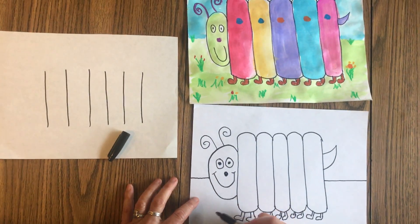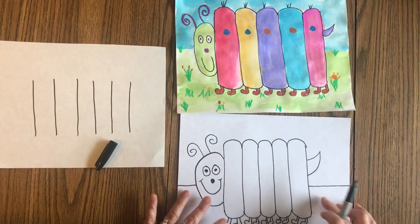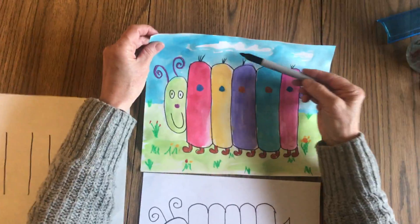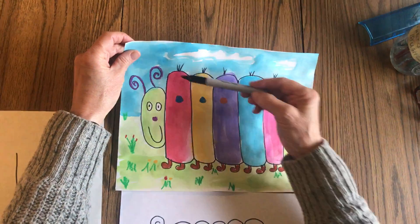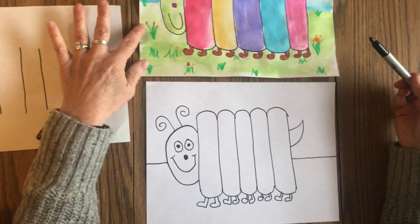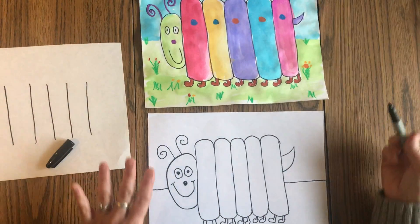You can add a little grass with Crayons first if you want to put watercolor on top. If you want to leave a little open white space for the sky and just go around it, then you've got a few wispy clouds. Okay, have at it. There's Charlie the Caterpillar.